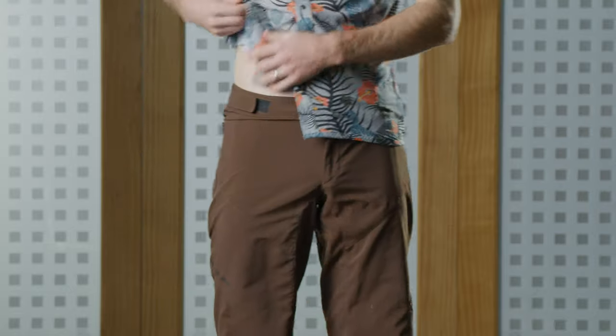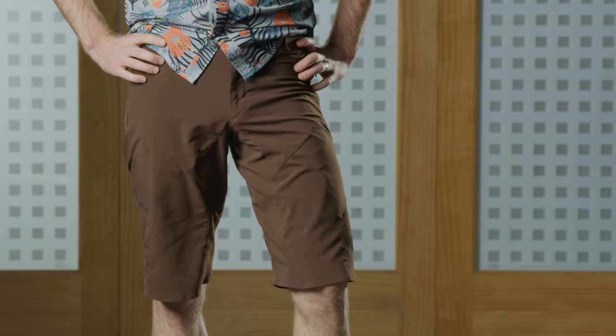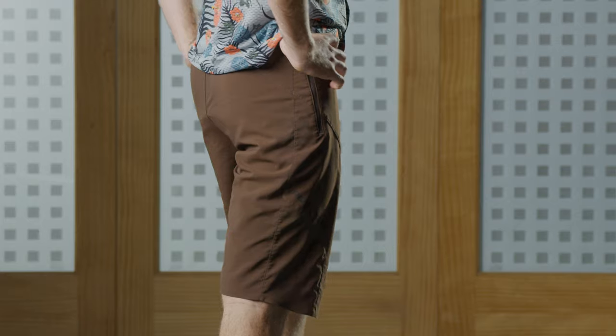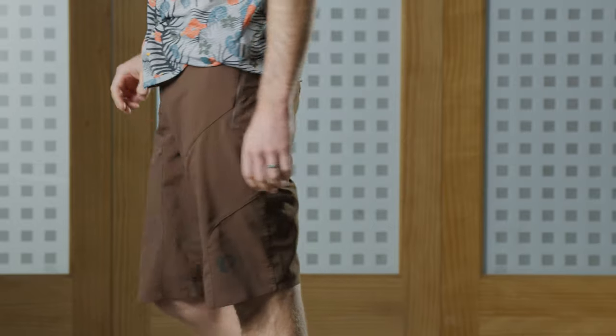The rise is really important for a mountain bike short — that's the part of the short that goes from your inner leg up to the waistband. On a traditional short that can be quite long, but on a mountain bike short we tailor that to be out of the way of the saddle, so when you're moving around on a tough climb you're not getting hung up with that fabric on the saddle.